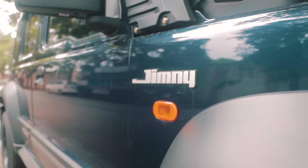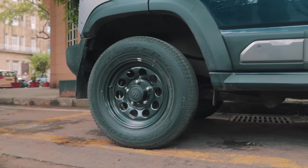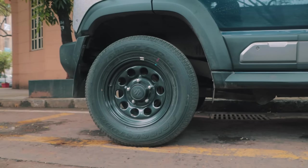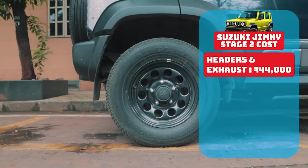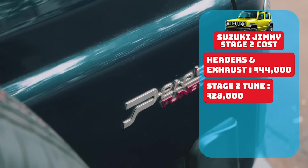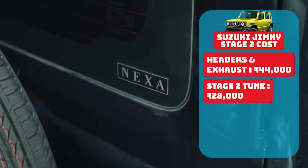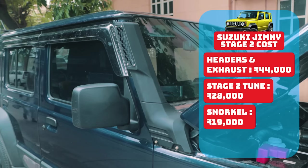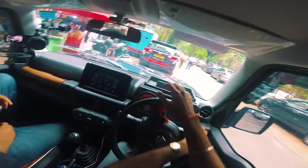You might be wondering — all of this is cool but how much does it actually cost to build a Stage 2 Jimny? The header and exhaust system cost 44,000 rupees and the tune was 28,000 rupees — and there you have it, a Stage 2 car. For better off-roading, the owner has also fitted a snorkel that cost 19,000 rupees.